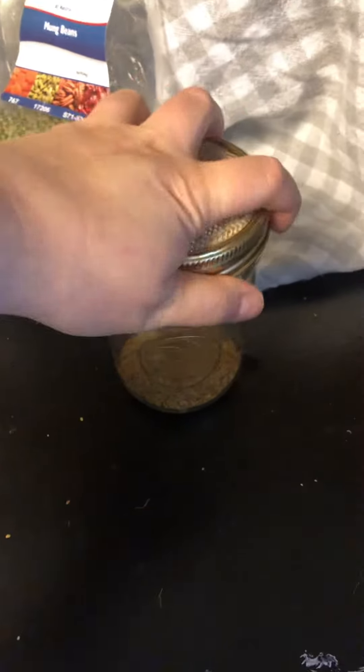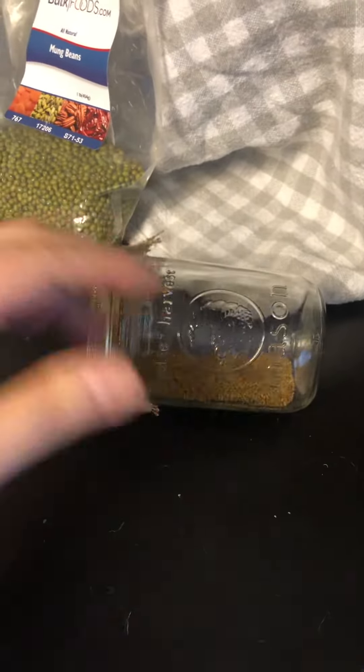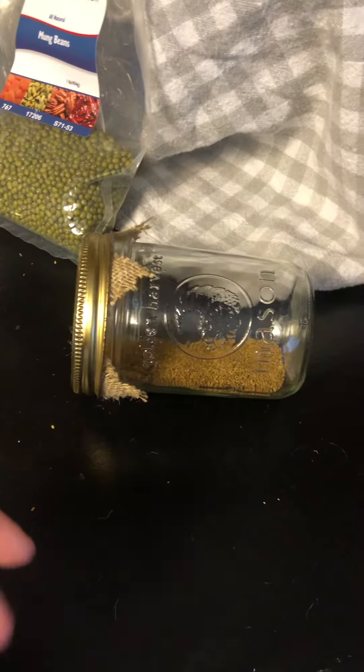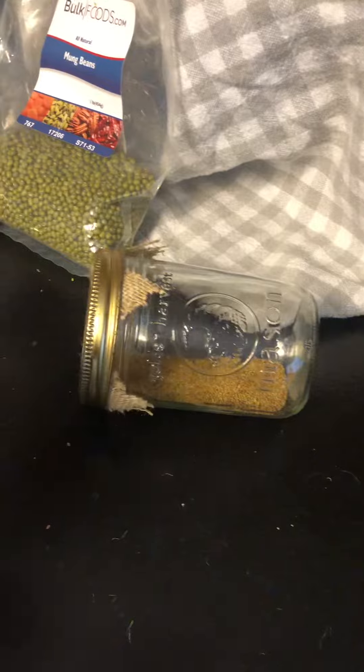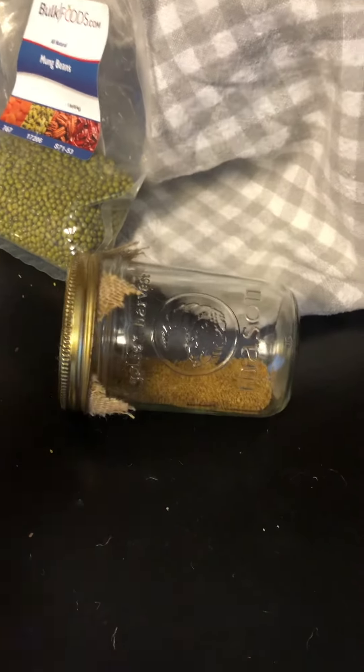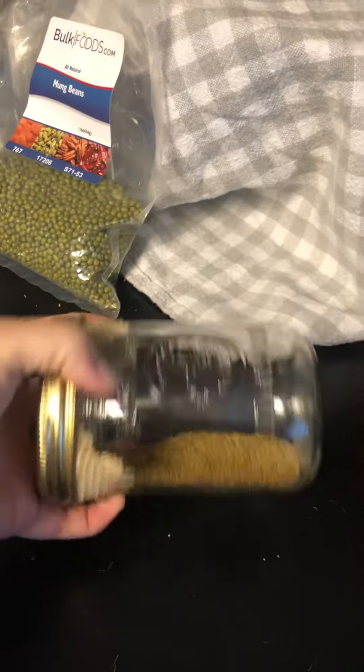So you can leave it on its side to let the sprouts grow. Some people like to have it upside down, but I don't really think that's necessary. You just leave it on its side, and each day put water in it again, rinse it, and put it on its side again.